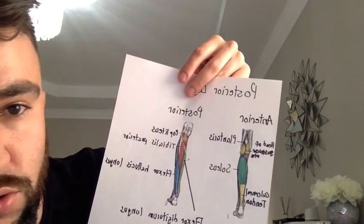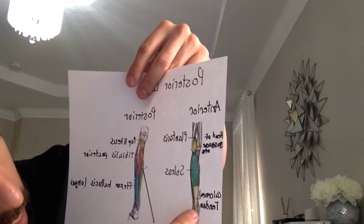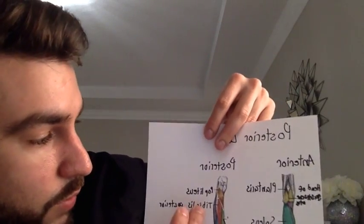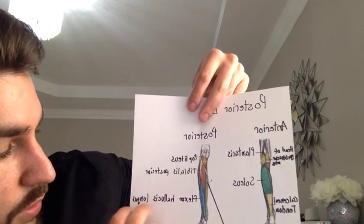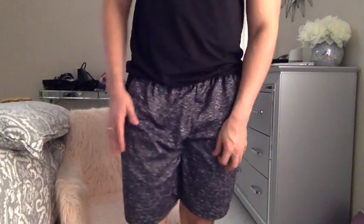The posterior compartment of the leg includes superficial muscles: the gastrocnemius heads, the plantaris, which runs all the way down, and the soleus with the calcaneal tendon. Deeper posteriorly, we have the popliteus, the tibialis posterior, the flexor hallucis longus, and the flexor digitorum longus. Their function is plantar flexion and inversion of the foot, innervated by the tibial nerve, the terminal branch of the sciatic nerve.